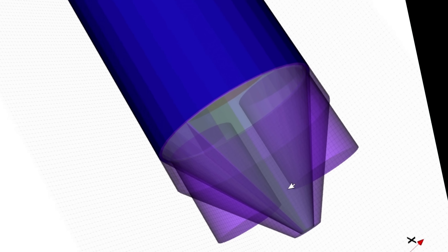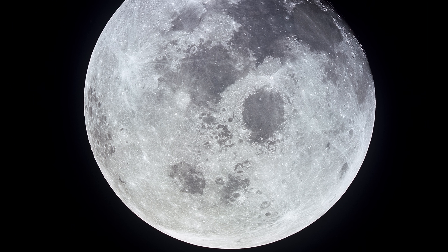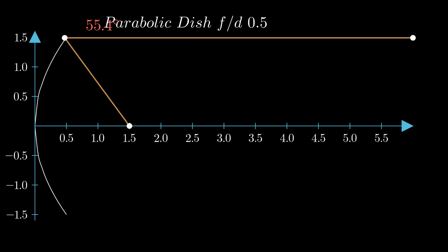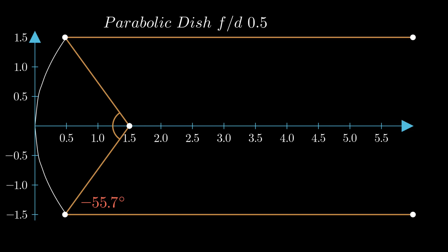So now the ball was in my court. I wanted a compact feed for a parabolic dish to carry out moon bounce experiments at 10 gigahertz in X-band. The dish has a focal length to diameter ratio of 0.5, which means an illumination angle around 112 degrees, with an edge taper of minus 12 dB.